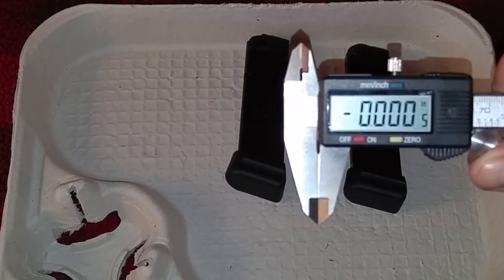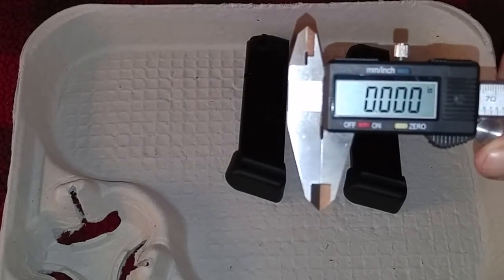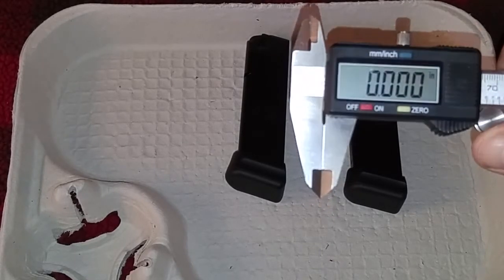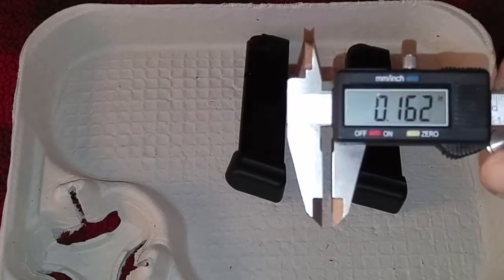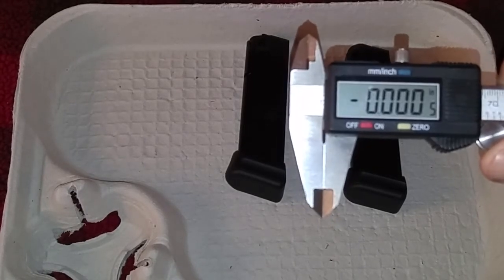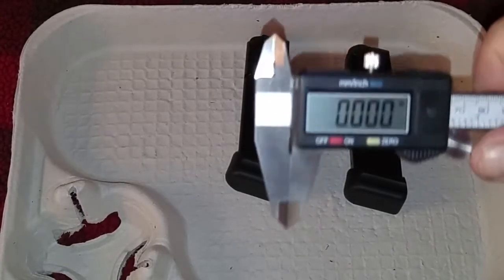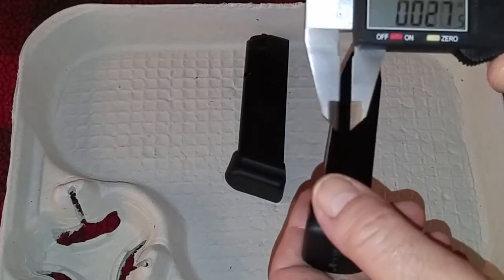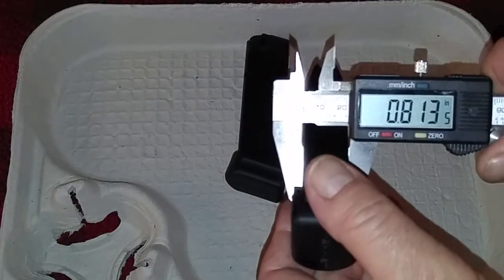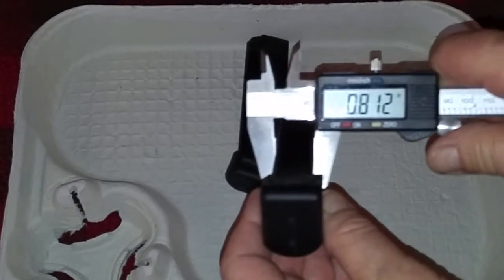We will take some measurements, and obviously the one that's a little thicker would be the one for the larger caliber, which is the 40 slash 357 Sig. Although they are almost identical, there is a difference — especially when you insert them in the mag well of the pistol. Let's zero this in and take measurements.